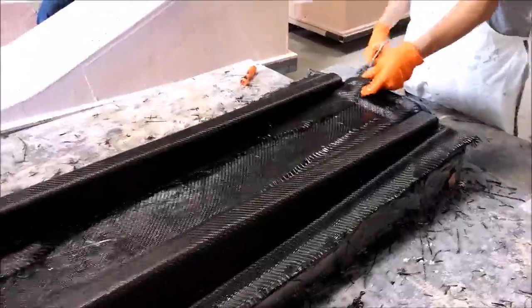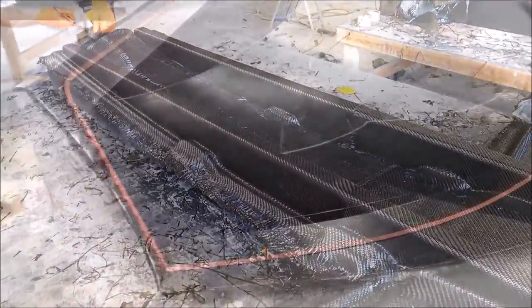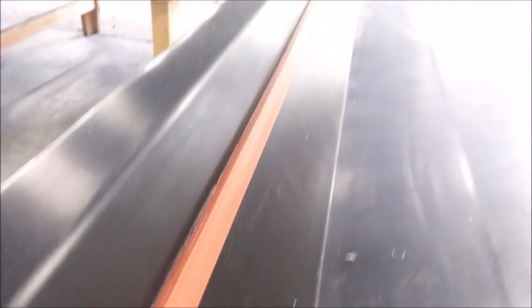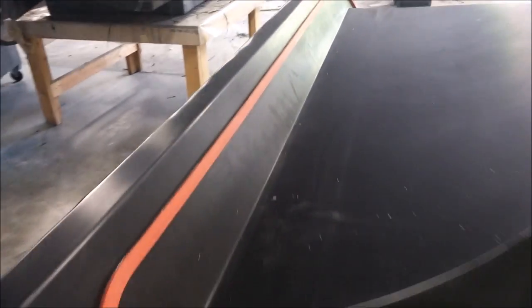Here are the guys finishing that off — those came out nicely, so that mold is ready to be released. Next, Jeff laid out the silicon rubber profile on the nose mold. We had that one ready to lay up because it was going to be next in line, and he's done a nice job laying that up — looks nice and straight.